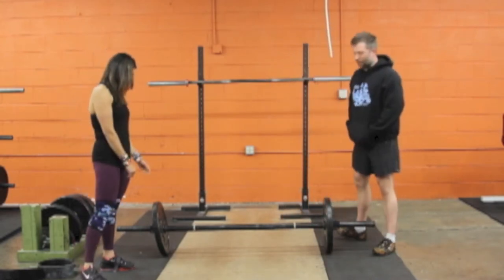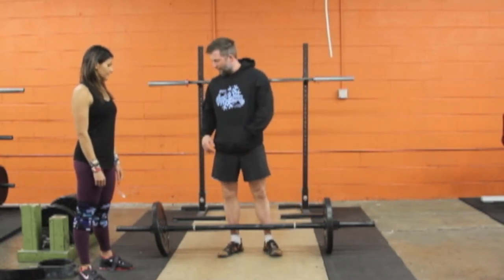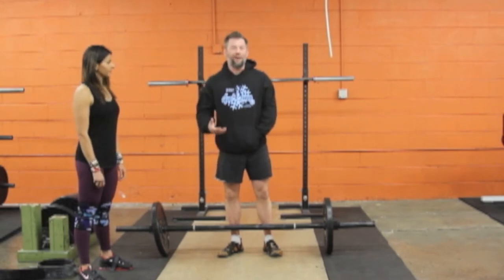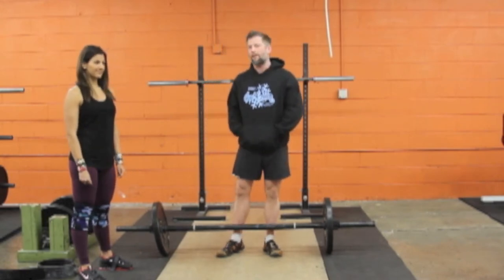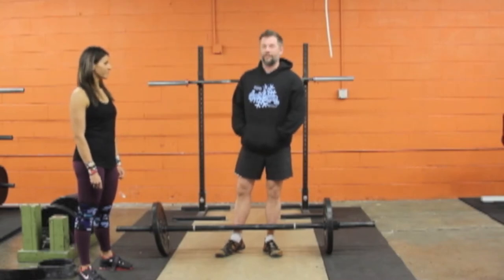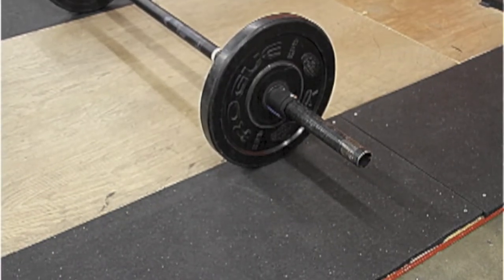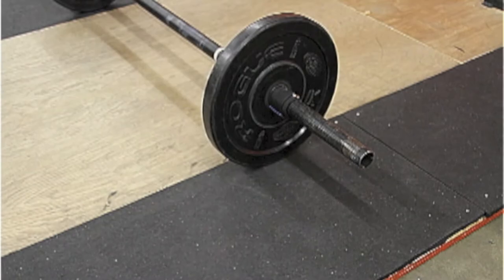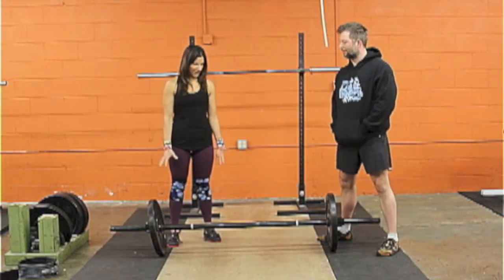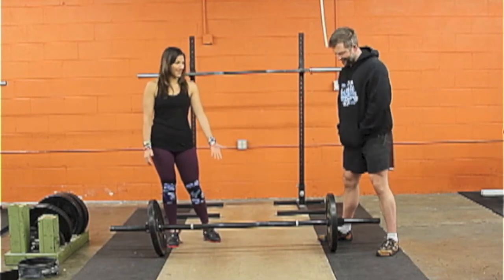Today we're going to do axles. The first thing we'll do is zoom in on the axles and talk about the specifics of what makes it different from a regular barbell, and how that's going to change your technique approach to actually cleaning it. So now we're going to talk a little bit about what makes an axle special. There's clearly a difference from a barbell.